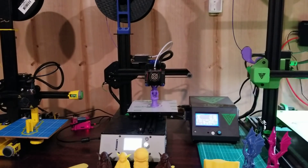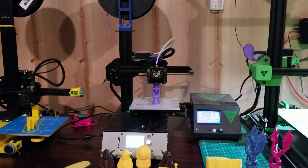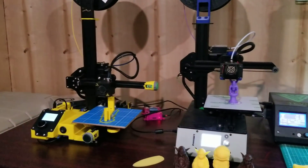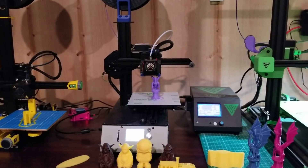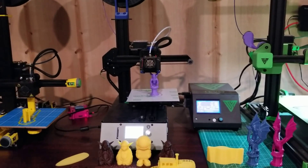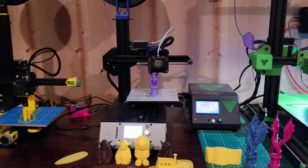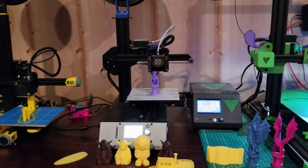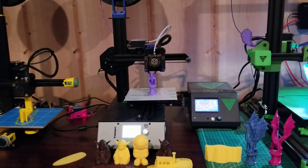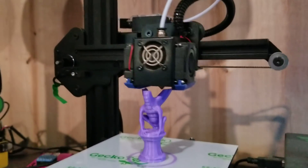It's a small format printer. It's competition for the Creality Ender 2, which you can actually see here next to it. It has a 150x150x150 build volume, versus the Ender 2's 150x150x200.